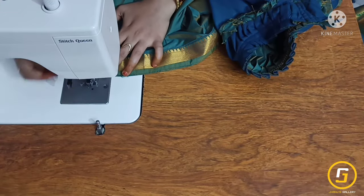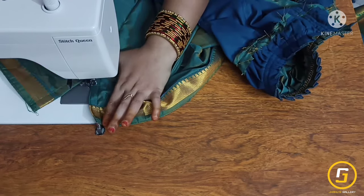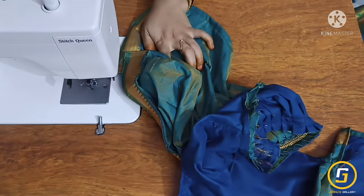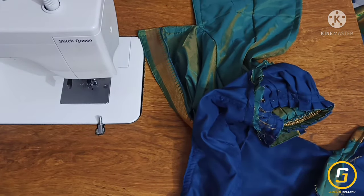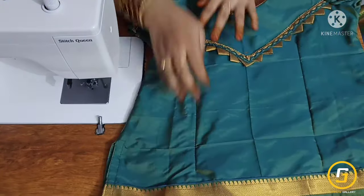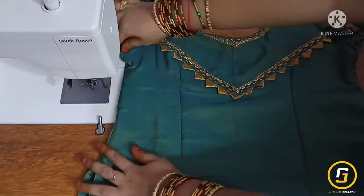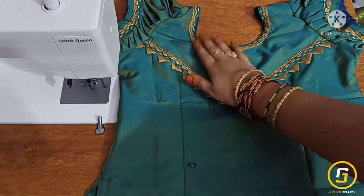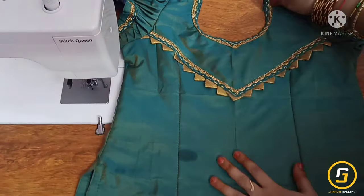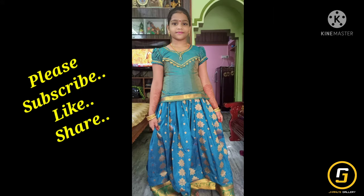I will cut the other side parts. You will cut by both sides to finish the blouse.